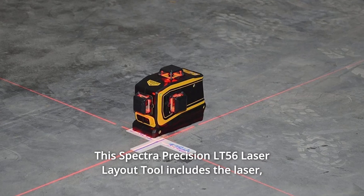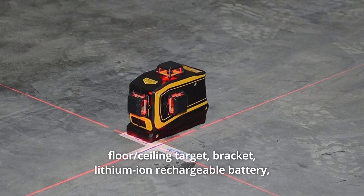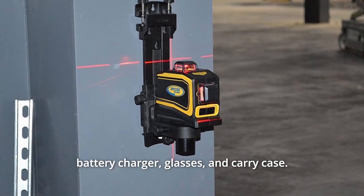This Spectra Precision LT56 laser layout tool includes the laser, floor and ceiling target, bracket, lithium-ion rechargeable battery, battery charger, glasses, and carry case.